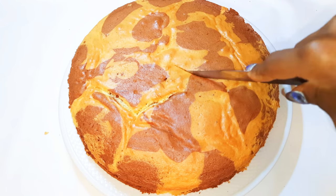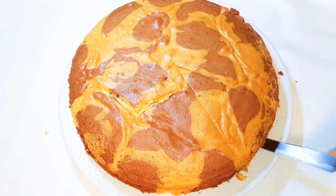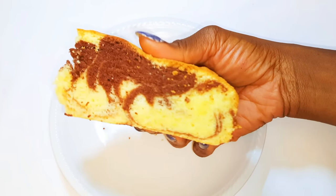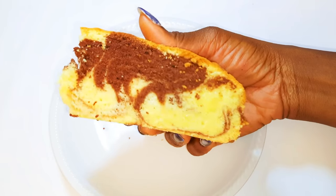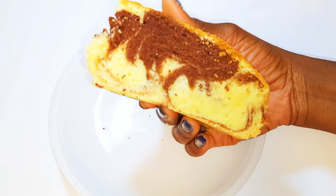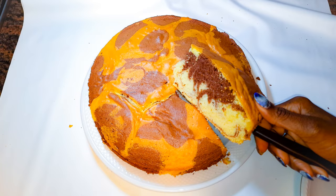Now it's time to cut a piece. This is what you need on your breakfast table. I hope you are going to give this a try — if you do, let me know how it comes out for you.